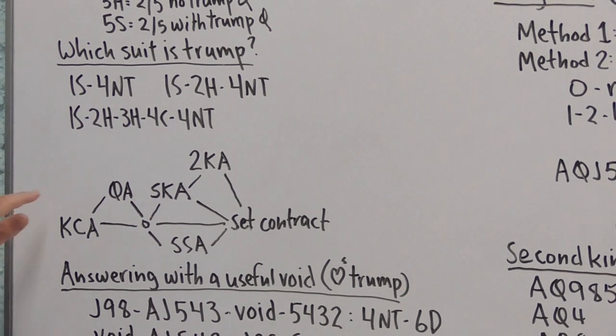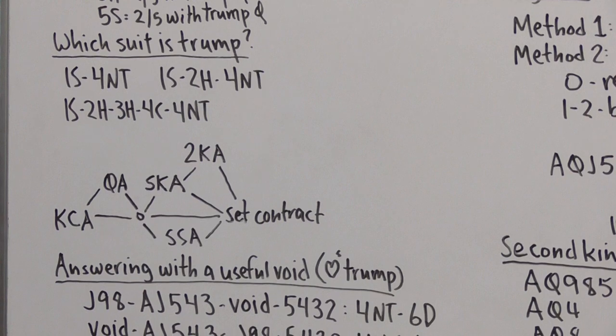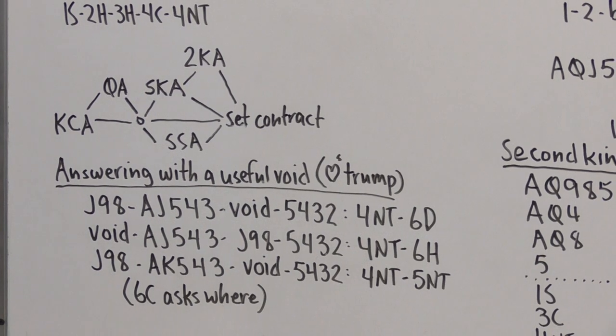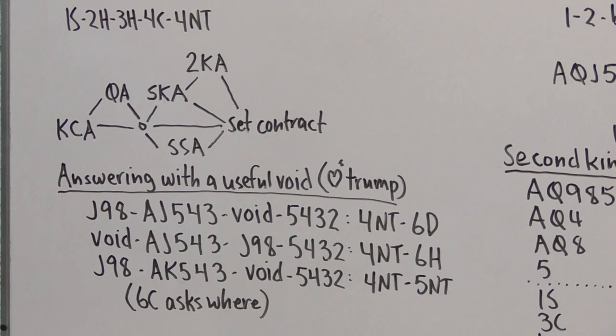Both the Four No Trump key card ask and the Queen ask can be done below the level of six, and it's possible to bail out at a five-level contract after making either or both of these bids. But once we start doing specific King asks, specific suit asks, and second King asks, those bids are all at Five No Trump or higher, and they guarantee we're going to small slam — they're exploration for grand slam. We don't do grand slam exploration unless we have all five key cards and the Queen of Trump, and we don't do a Queen ask unless we have at least four key cards.